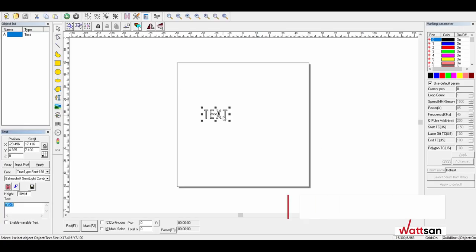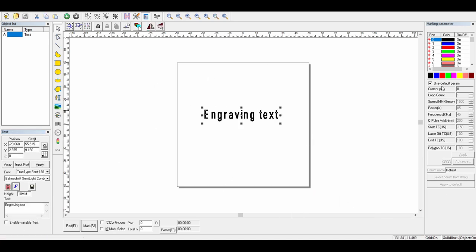It is controlled via the EZCAD laser marking software. Vector and raster image formats are supported. The software also has a built-in generator for labeling and barcoding.